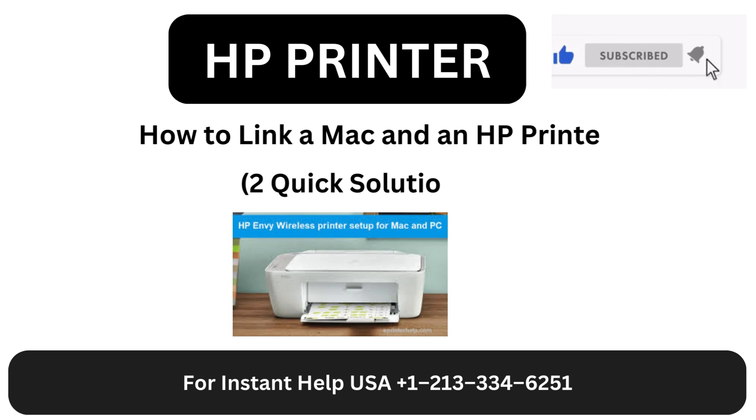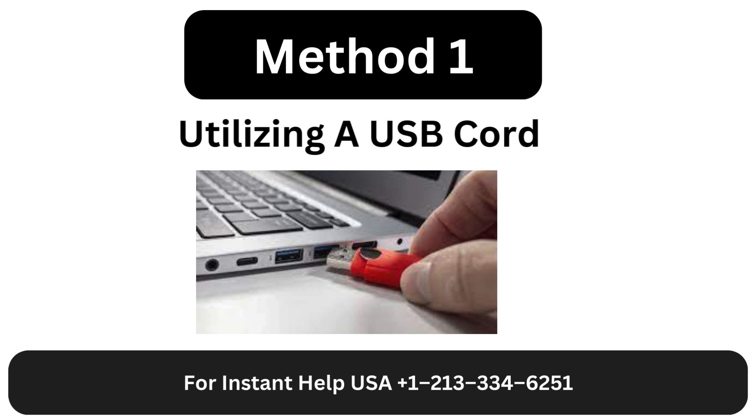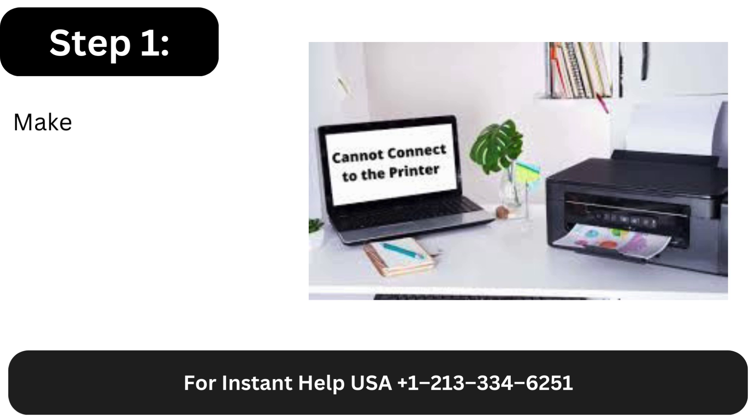How to link a Mac and an HP printer: two quick solutions. Method 1: Utilizing a USB cord. Step 1.